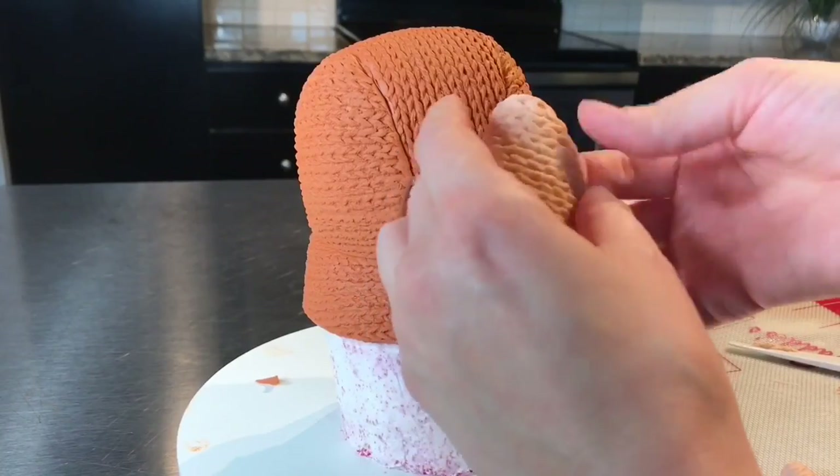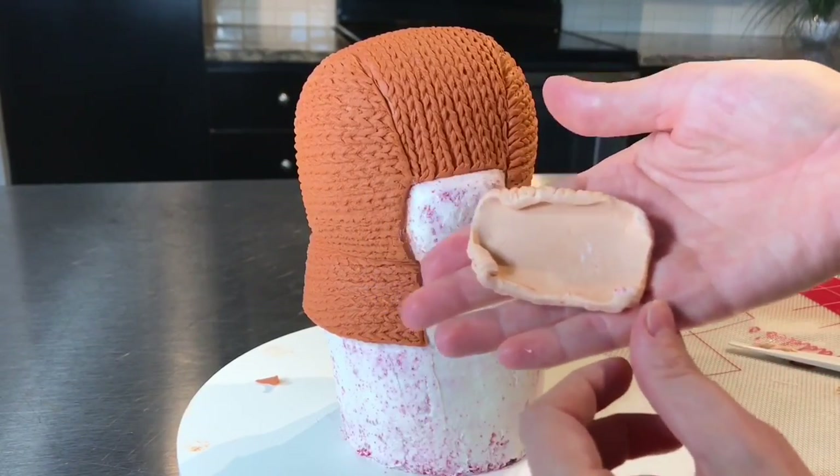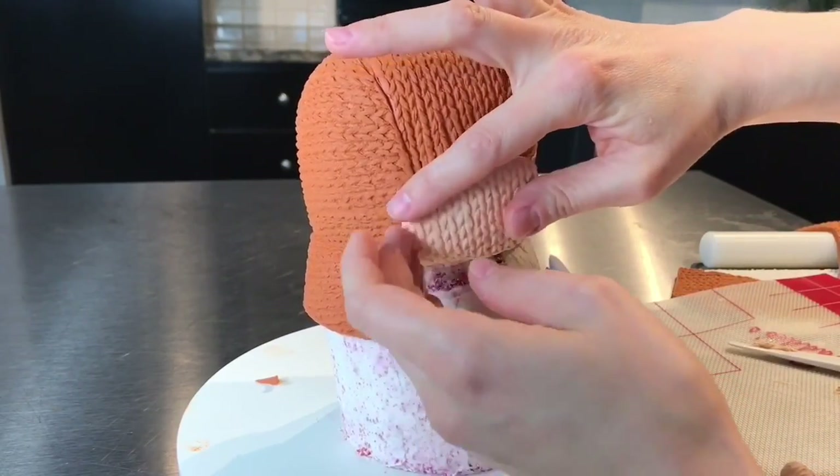For the nose, I mixed some of that burnt orange with white modeling chocolate, so it made the perfect nose color. And then I just took a rectangle, folded back the edges, and placed it right onto the cake.